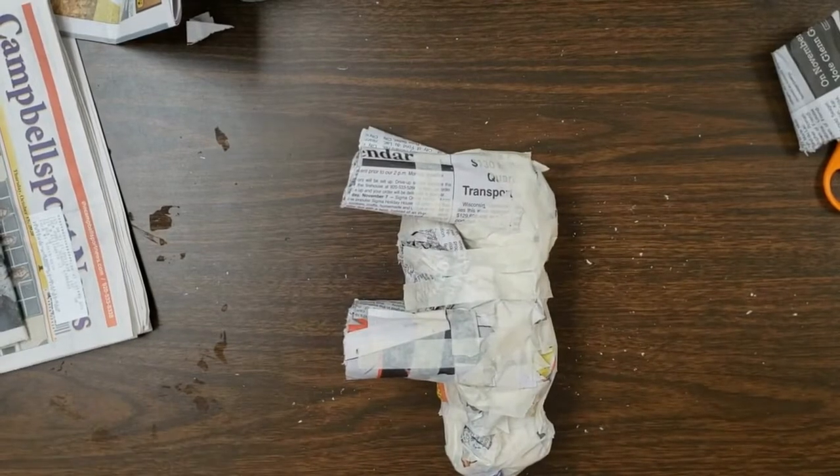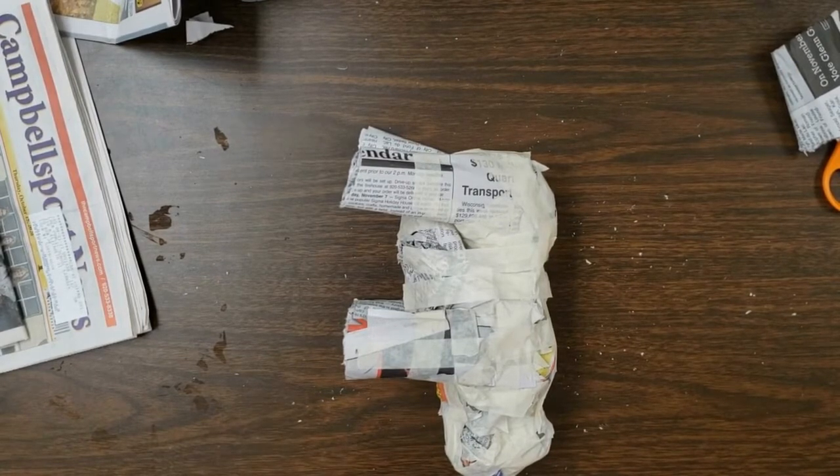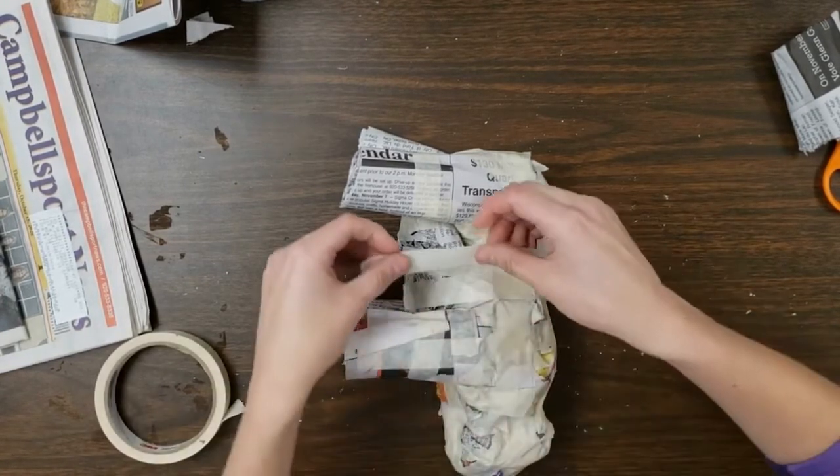Now I'm going to tape the rest of the tummy on. Coming up, I'm going to show you how to create smaller details such as the tail and the ears of the bear. If you hang tight for one more minute, we'll get our tummy on our bear and then we'll be moving along.